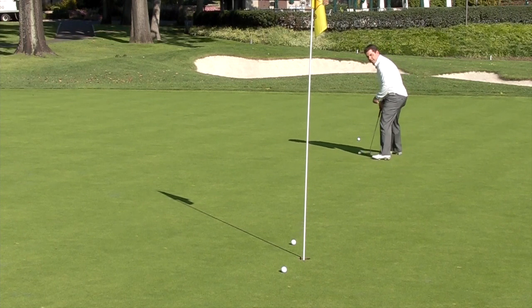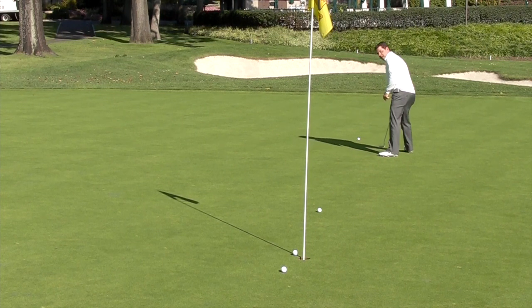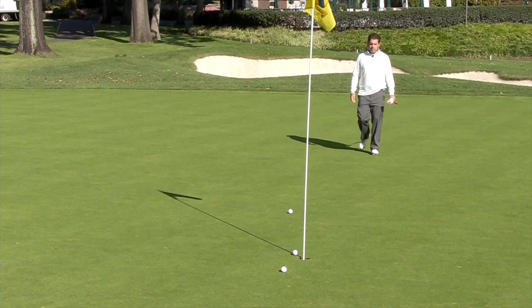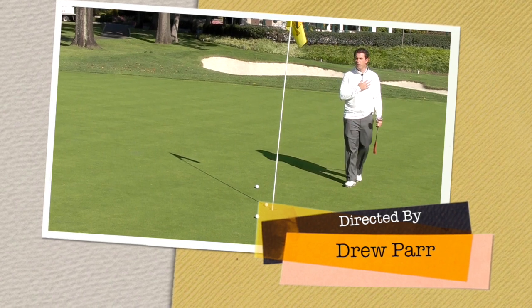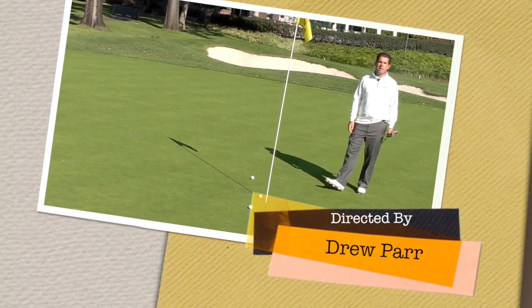For those that spend a lot of time traveling to different clubs, this is a great drill to become acclimated to the green speed at the different clubs that you're playing. If you have any questions on this tip or any other golf tips, please contact myself or a member of the professional staff here at the Ridgewood Country Club. Thank you and play well.